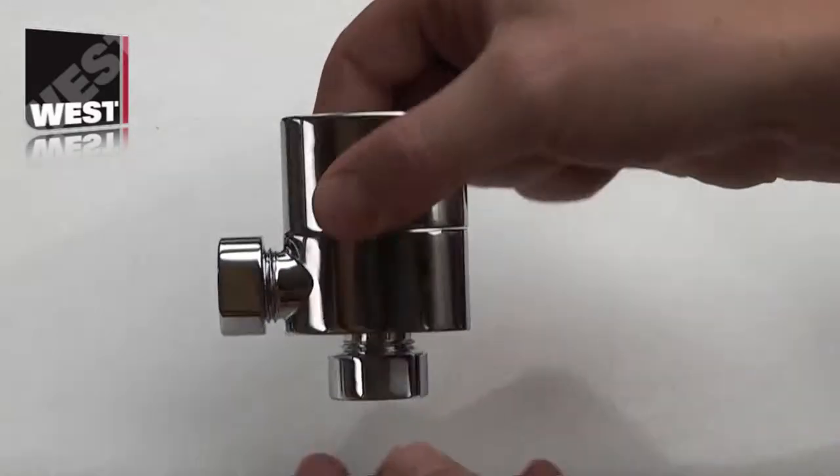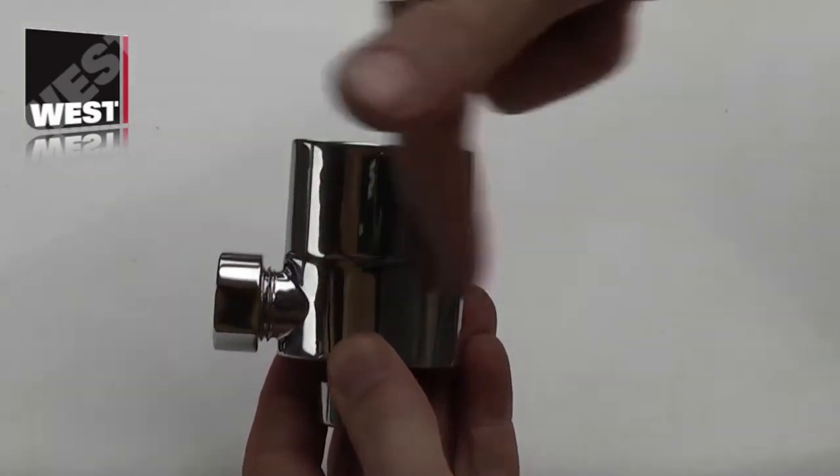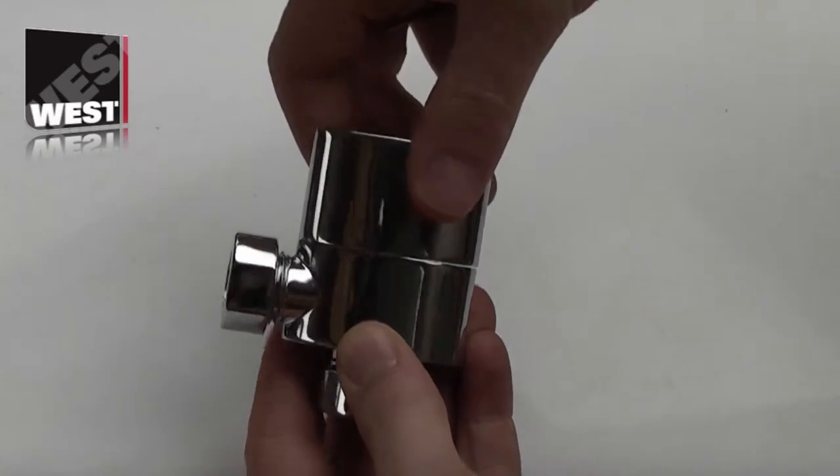Just a quick video to show you the lock shield function of the new ellipse valve. The valve comes supplied so that when it's locked off it's fully in line with the body.